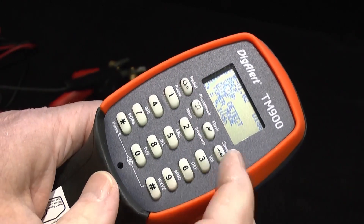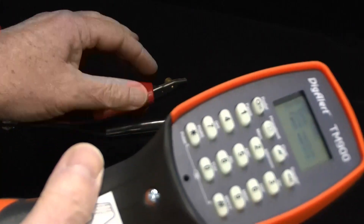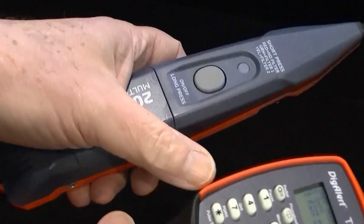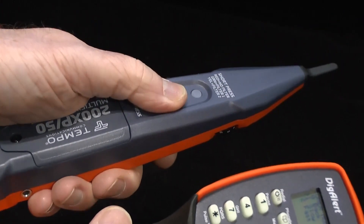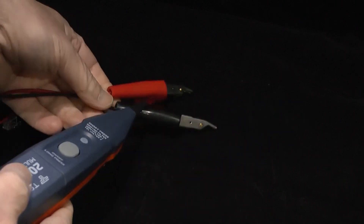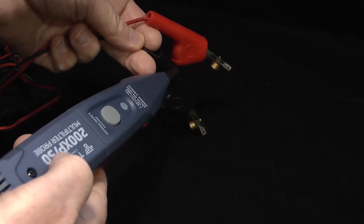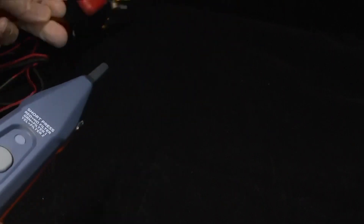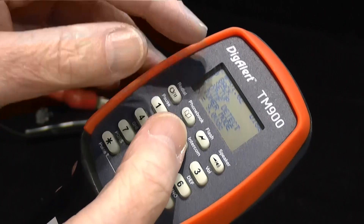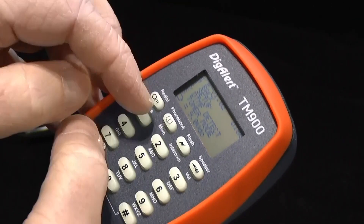Option three allows you to use a toner function. This has two cadence rates and it's ideal for tracing inside wiring around a home or a business. So once you've switched it on in this mode, if you take your pair tracing probe — I'm just using one of our new 200 XP50s here — that tone is detectable on the wire pair.